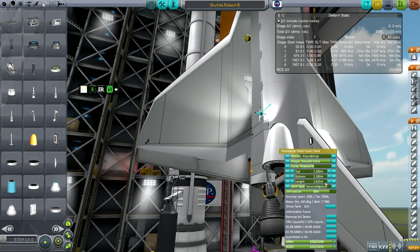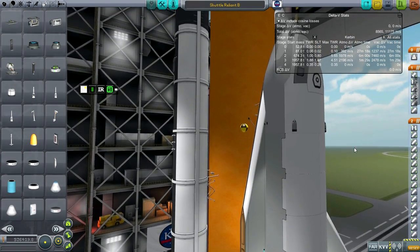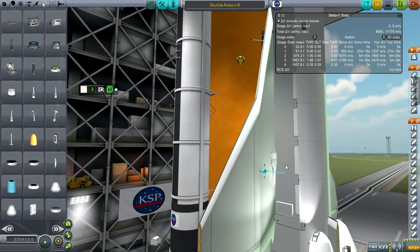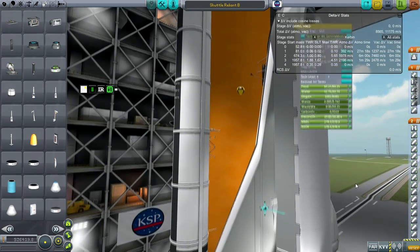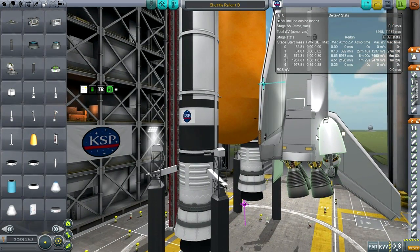The RCS pods have MMH-N2O4, but I'm carrying much more fuel than the normal space shuttle would — 1,237 delta-V — because I'm not as good at orbital maneuvers as NASA. The structure of the shuttle seems lighter than it normally would be, and the cockpit is seven tons, which means the center of mass tends forward a lot more than it would on the real space shuttle, so I needed extra fuel in the back to counterbalance that.